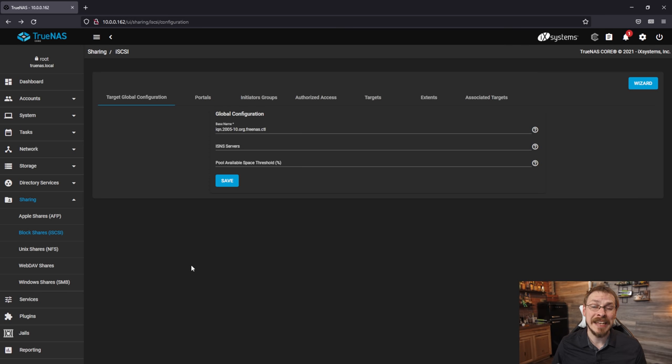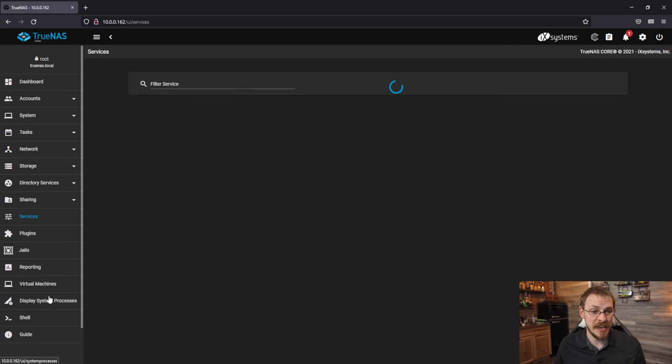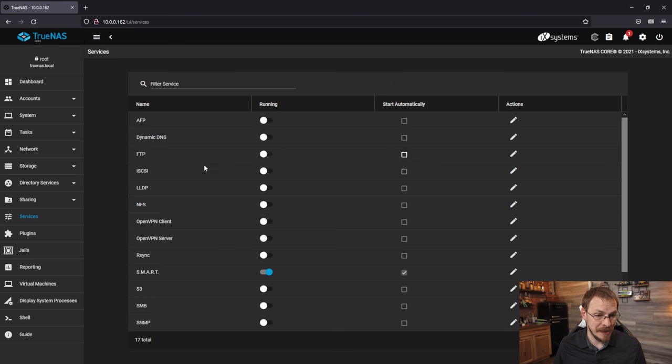Finally, the last thing to do is enable the iSCSI service. Scroll down to the Services tab, scroll down to iSCSI, and enable the service. Also check the box that says Start Automatically so the share starts up when the server starts. With that done, we can move on to the PC side of the setup.